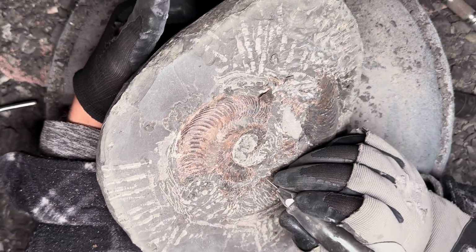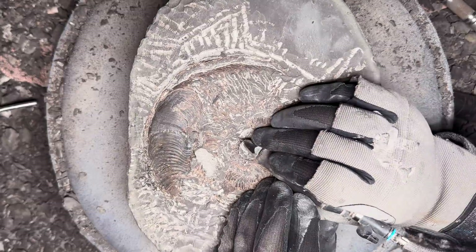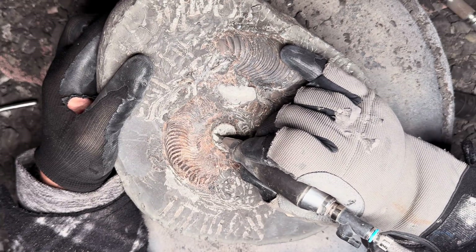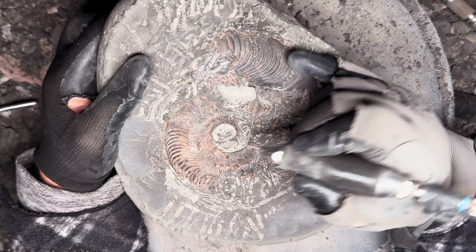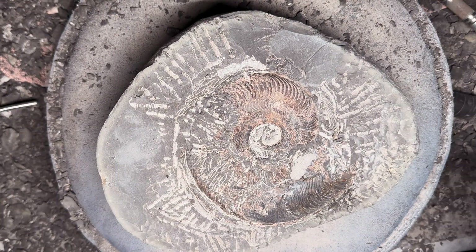There's only about 30-60 minutes left of preparation on this specimen before it's fully finished. After some more fossil hunting, we're going to head back into the workshop one more time in today's video and have a look at the preparation of some ichthyosaur vertebrae.